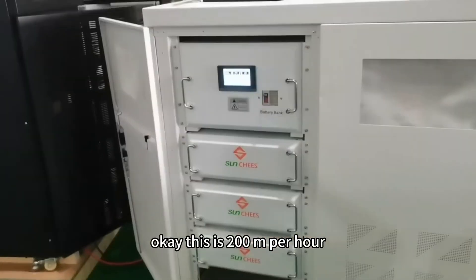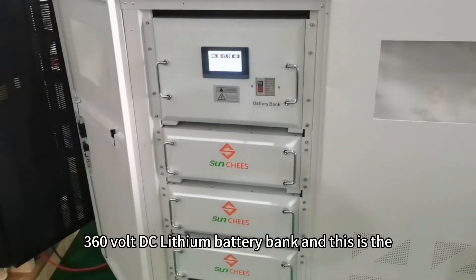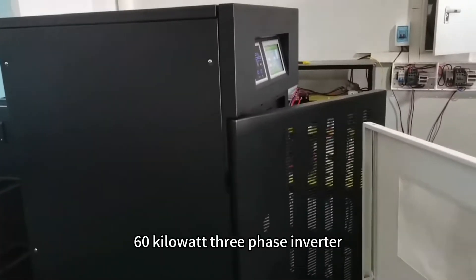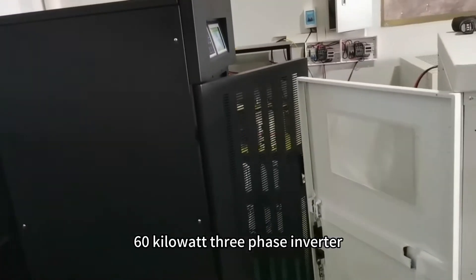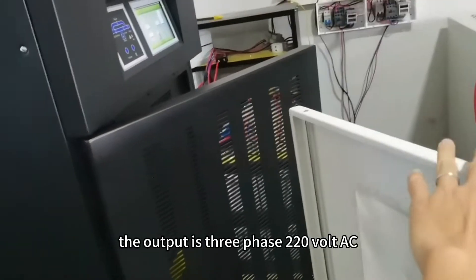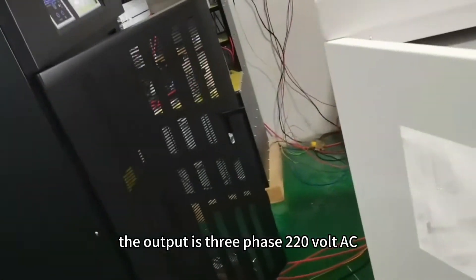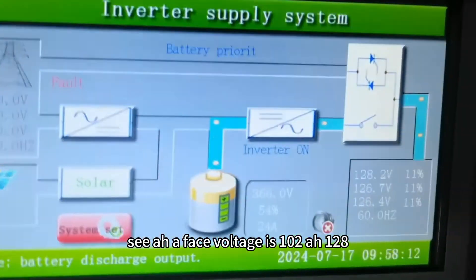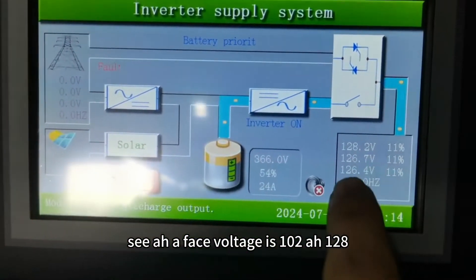This is a 200 ampere hour 360 volt DC lithium battery bank, and this is the 60 kilowatt three-phase inverter. The output is three-phase 220 volt AC, and now it's doing the test — taking load test phase.